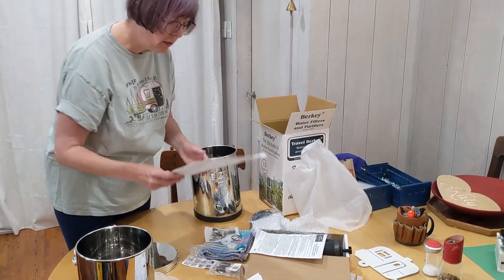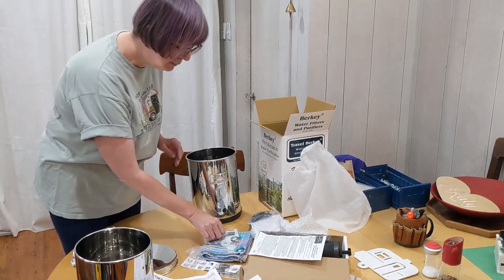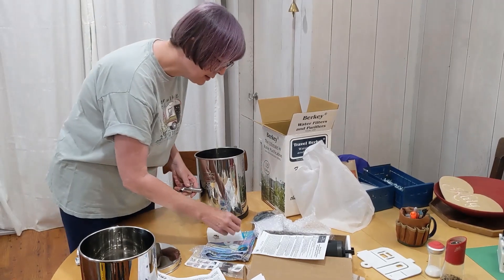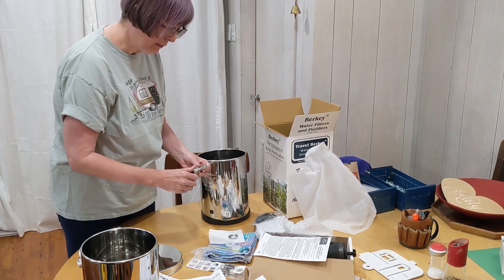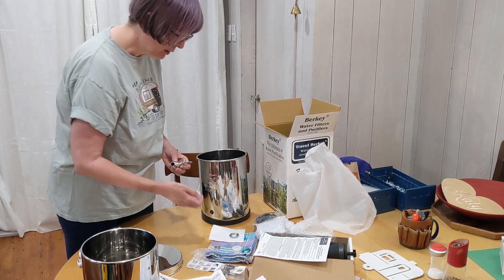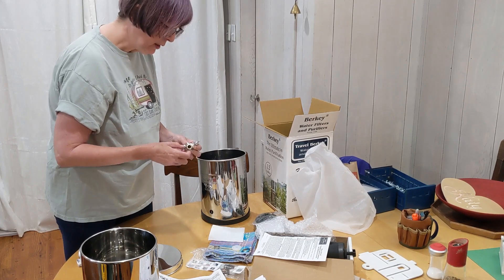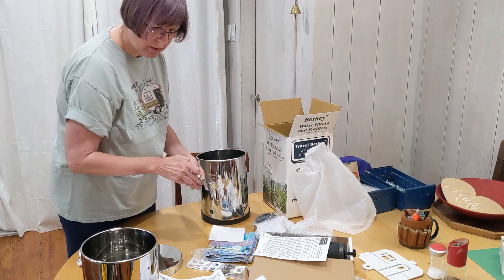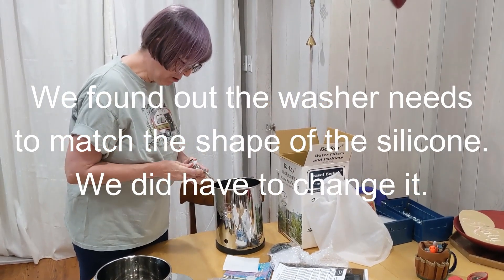The next thing I'm supposed to do is assemble the spigot onto the tank. It's got a number of components: it has metal washers, the spigot itself, a nut that goes onto things, and some silicone rings to help keep water from leaking out. The directions say to put the washer facing backwards, which seems odd to me, but I guess I'm going to follow the directions. If I decide it doesn't work right, I'll do it differently later.